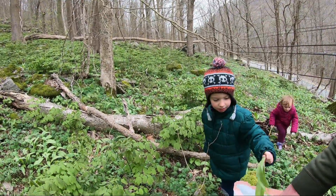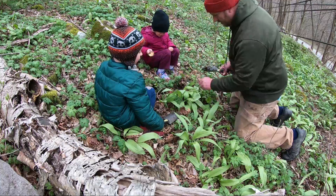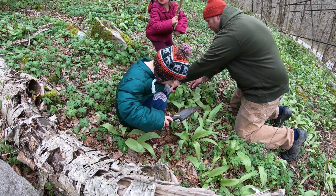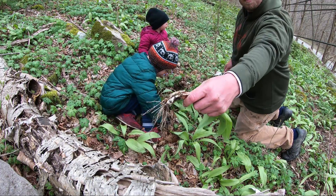Here, put it in the bag. Put it in the bag. I put mine on this rock. I'm gonna clean up all that old husk.